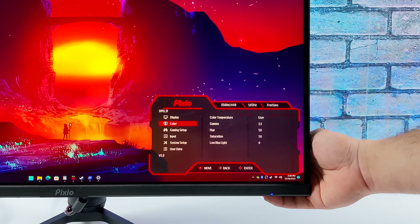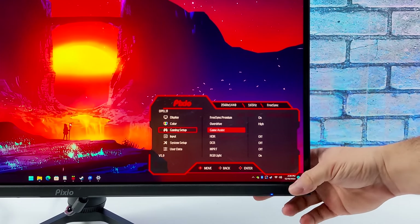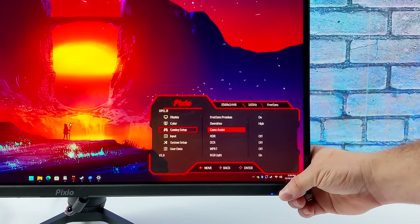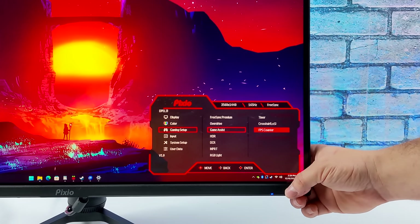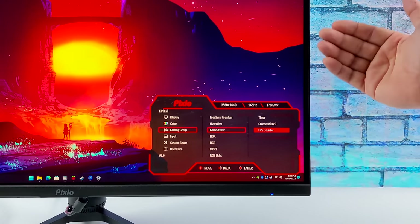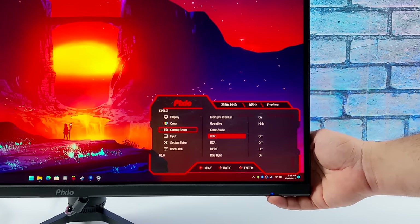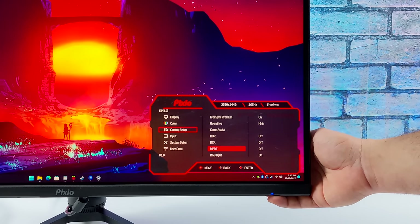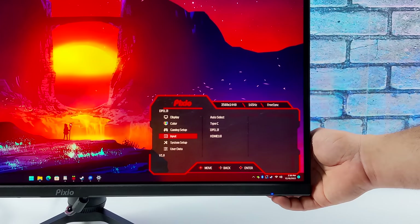From the OSD there's a lot of customization: brightness, contrast, black levels, and full color control. In the gaming setup menu you've got FreeSync Premium, overdrive, HDR, DCR, and a game assist feature with a timer, on-screen crosshair, and an FPS counter. Note that the FPS counter only shows the screen's refresh rate, not your in-game framerate, but it's handy to confirm you're at the correct refresh rate.